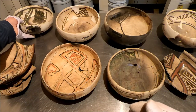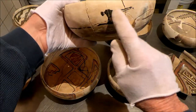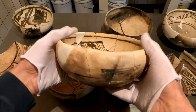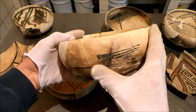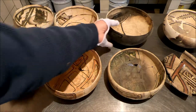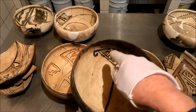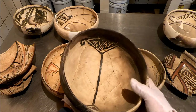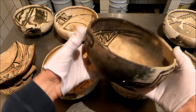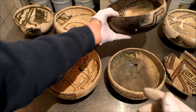And this one has another Pinnawa Glaze on White. This has two parrots — there's a parrot and there's a parrot. This green manganese pigment. This one has two parrots on the interior, very stylized, but that's the parrot — that's the beak and the body and the tail feathers, probably water ripples in between. The exterior has four. And sometimes you get this purplish effect too with these manganese pigments.